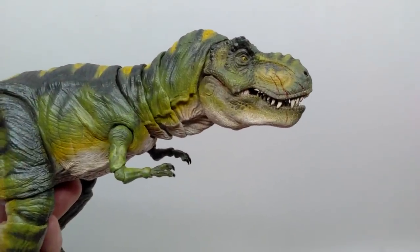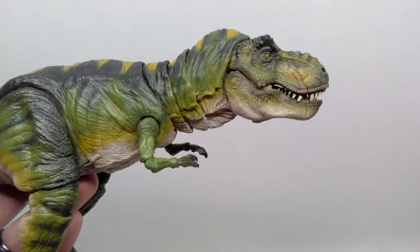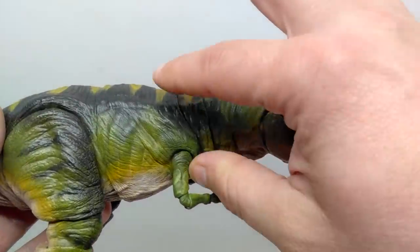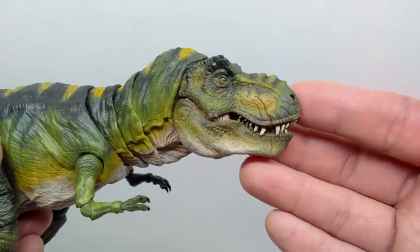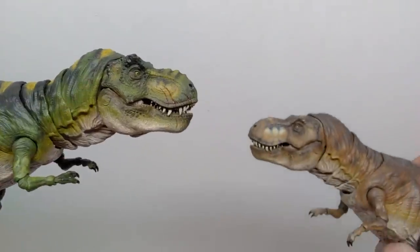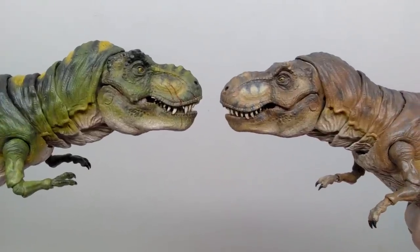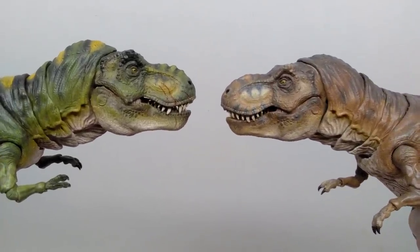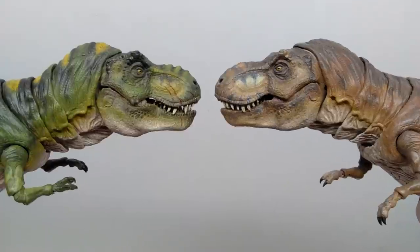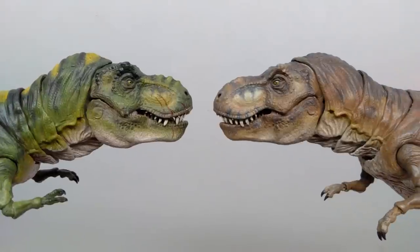Now for the Buck — the male. The majority of the figure is pretty much the same as the female Tyrannosaur, but one area that is completely different is from the neck up. The male Tyrannosaur from Jurassic Park has a very different appearance to the head sculpt compared to the female. The male is a little bit shorter and thicker as far as the head sculpt goes, while the female is a little more elongated. Arctic Figures has done a phenomenal job of capturing that difference.